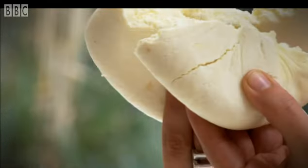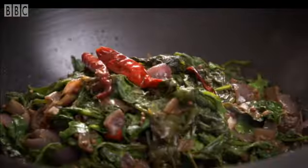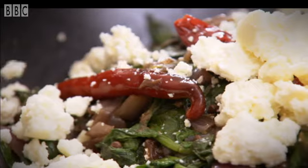This unsalted white cheese is an absolutely basic Indian foodstuff. And you might think it takes hours to prepare. Not so — you can make a block of fresh paneer in just 40 minutes.